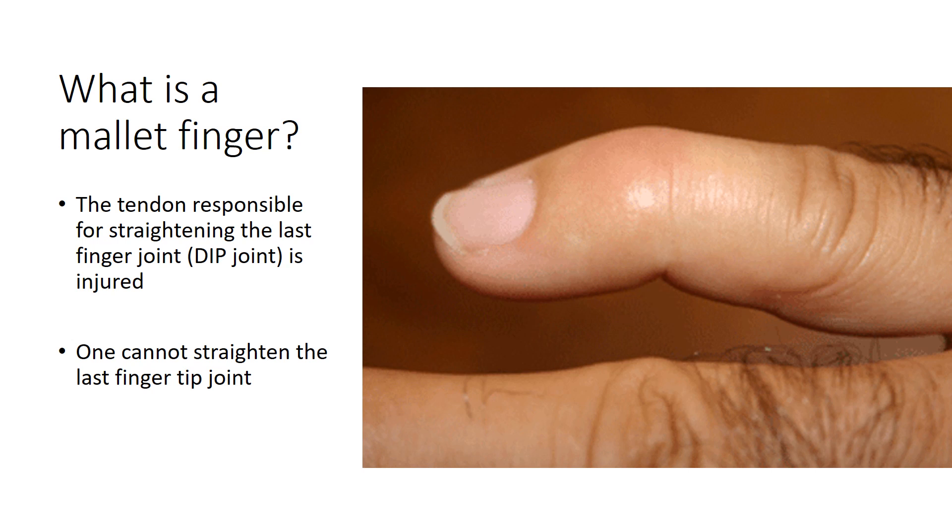A mallet finger occurs when the tendon responsible for straightening the last finger joint, also called the DIP joint, as seen here in this picture, is injured. As a result, one cannot straighten the last fingertip joint or the DIP joint on their own. If you push with your other finger, you can straighten it out, but you can't straighten it on your own — that is the DIP joint. The joint before it we call the PIP joint.